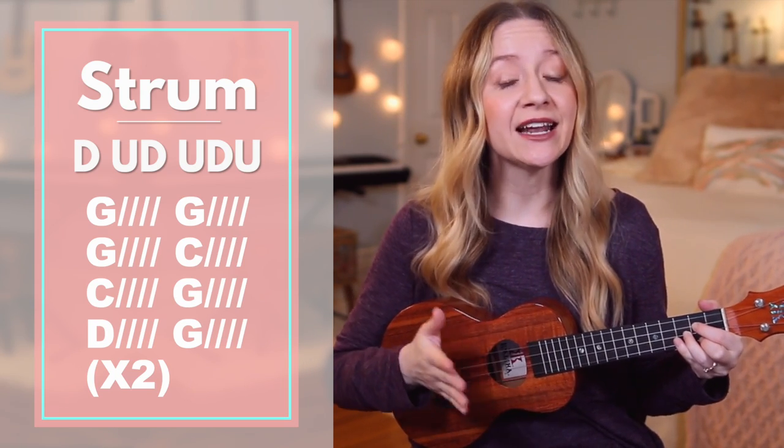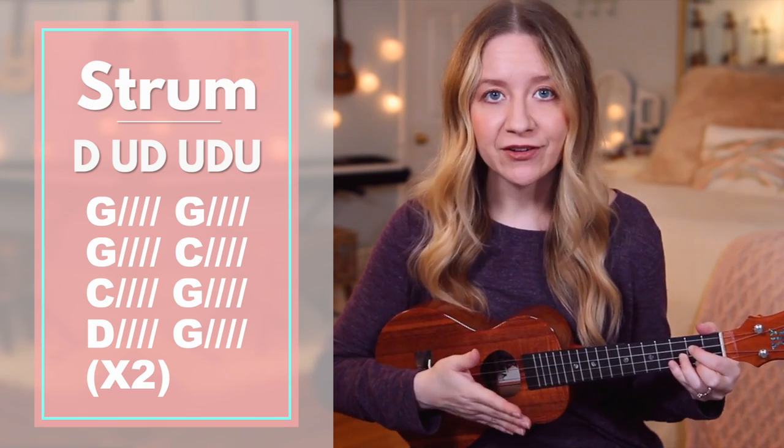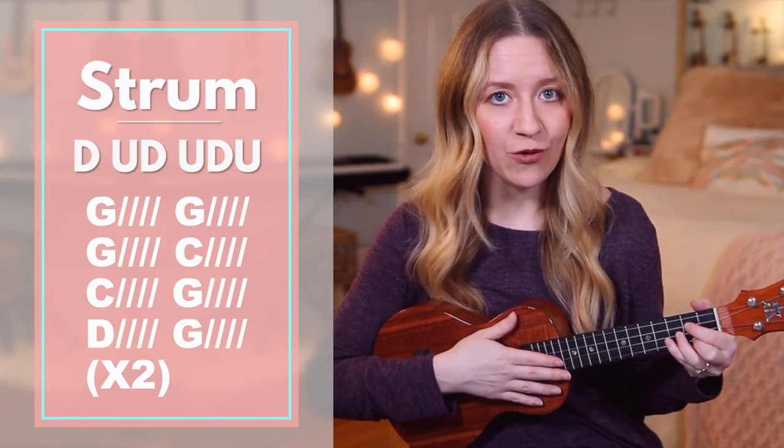Starting with verse 1, we'll play and sing and I'll stop to say each chord before we play it so you know where to put your hands. After that, we'll play and sing without me saying the chords.